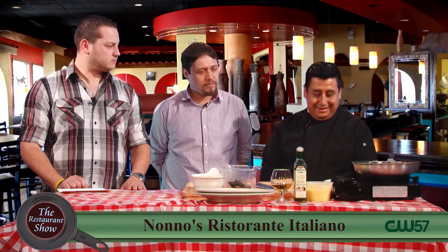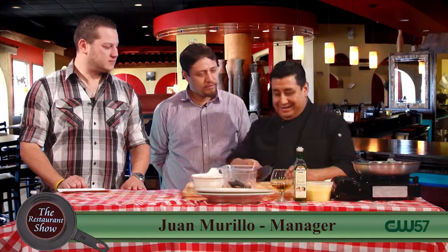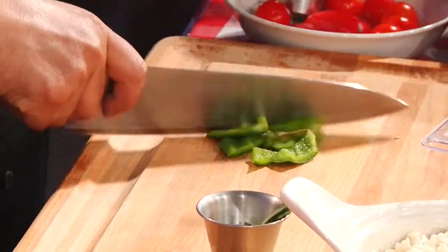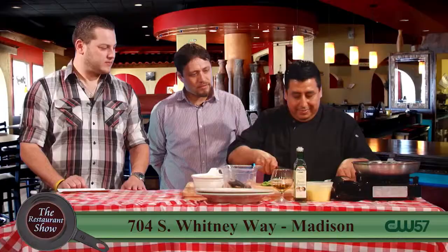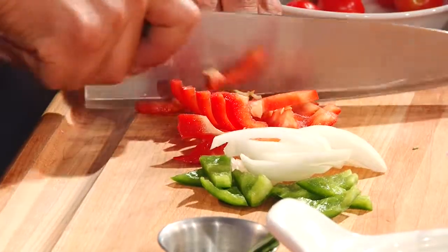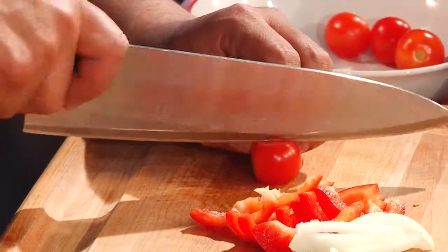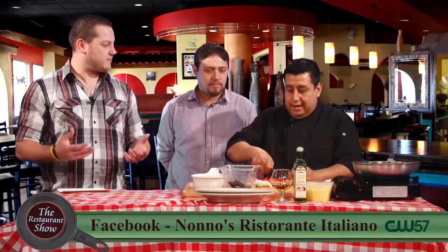So I'm going to start chopping the peppers and onions, cherry tomatoes, and fry them before I put the seafood. And when you fry them, does that just kind of release more of the flavors, let everything come out a bit more?